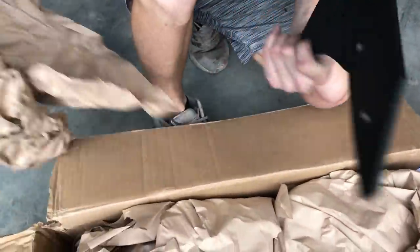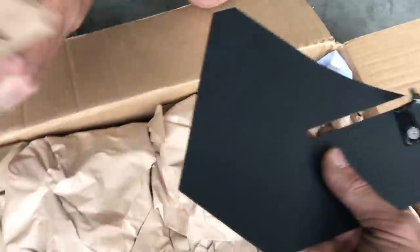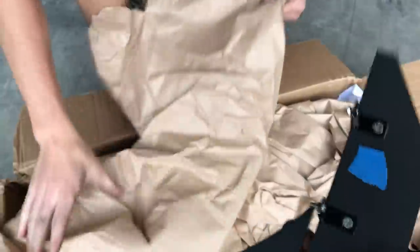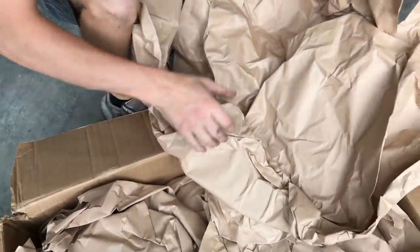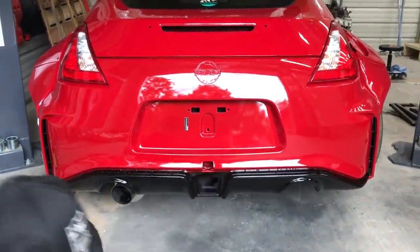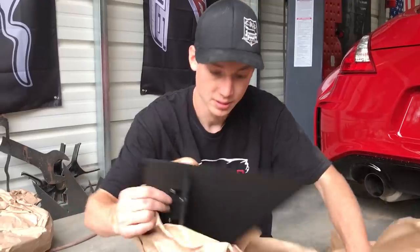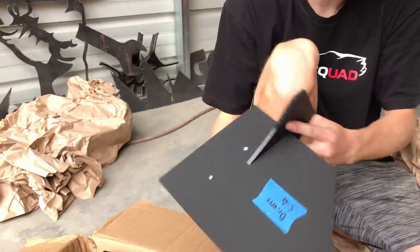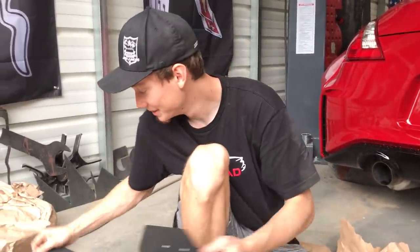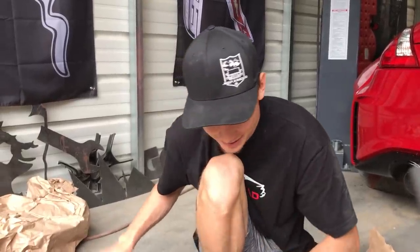Oh nice, dude. That's some high-quality stuff. Feel that — it's pretty nice and sturdy. This thing's going to be aggressive in the rear, dude. It looks aggressive right now, but wait until we're done with it. Driver's side — this just looks like we're building some kind of airplane or something. Let's go ahead and unpackage everything and start installing.